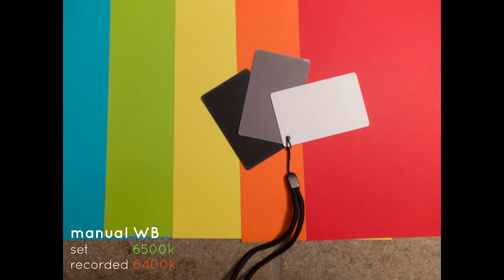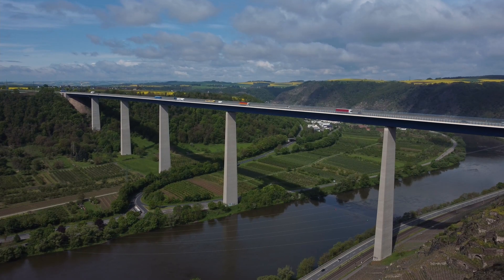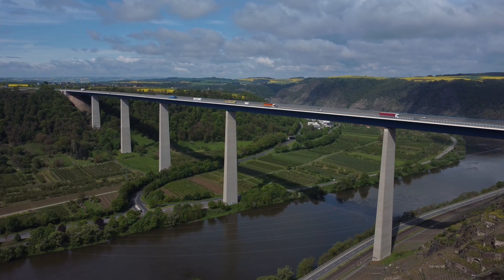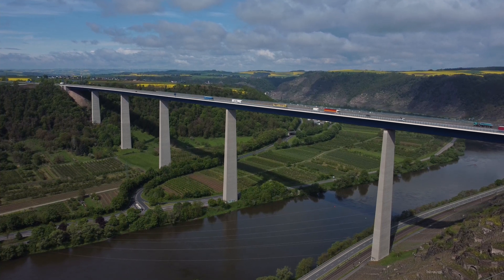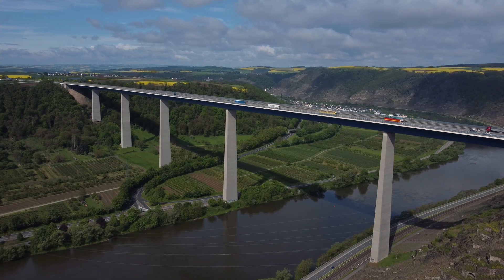From about 6500K onwards, the values are quite close again. This means that the biggest issue with white balance on the Mini 2 is in the daylight range from about 5000 to 6000K, where probably most of the flights are done.